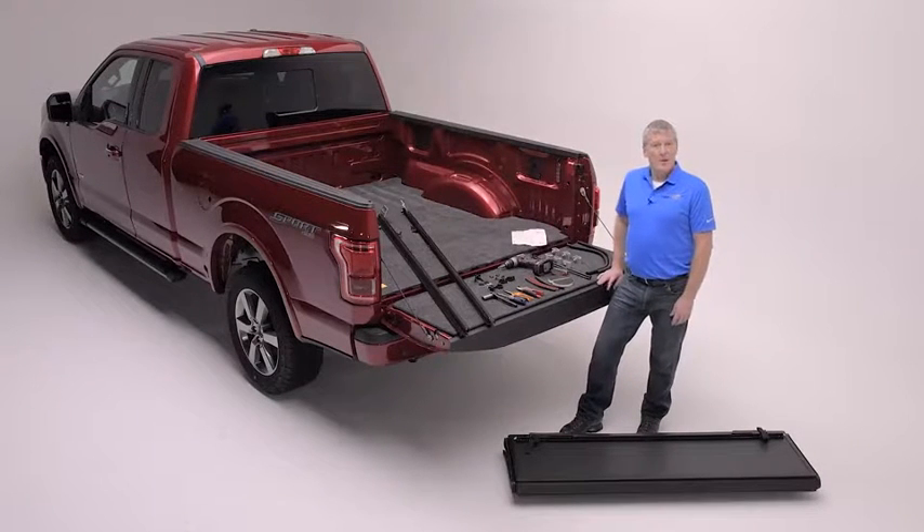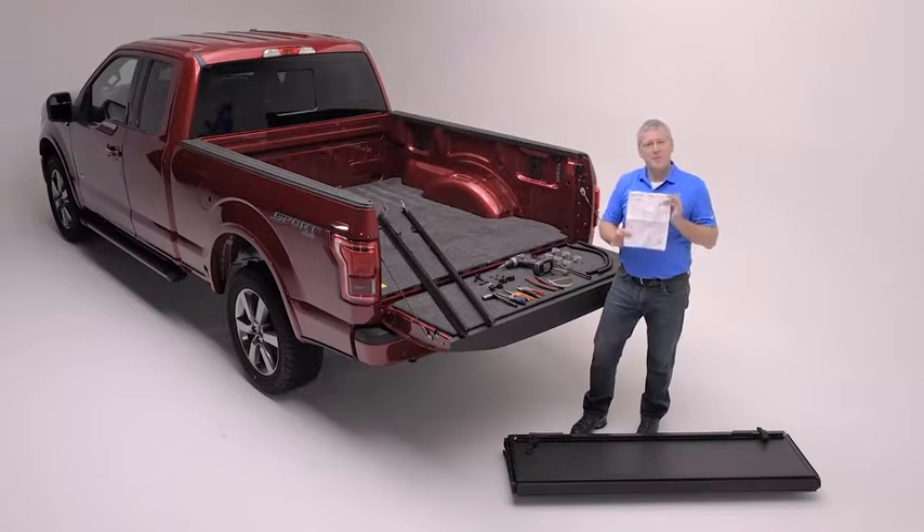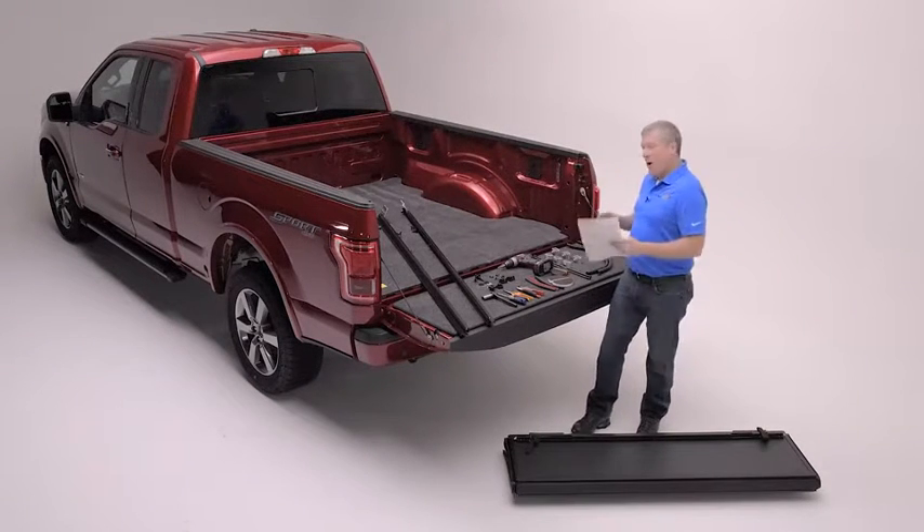Now that you've received your new MX-4, it's time to open the packaging. Inside you'll find easy-to-follow step-by-step line art instructions and all the hardware necessary.